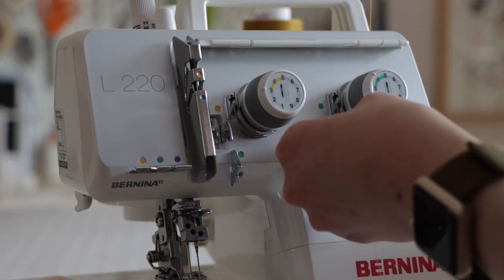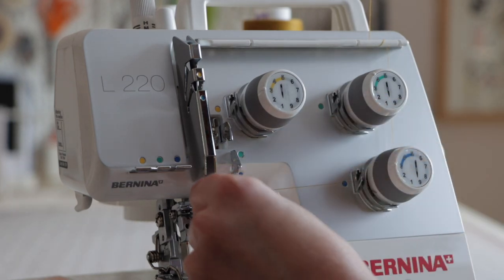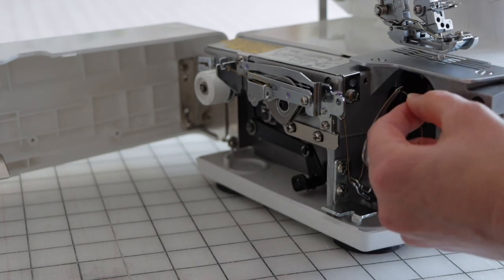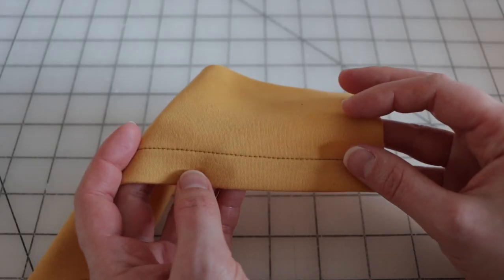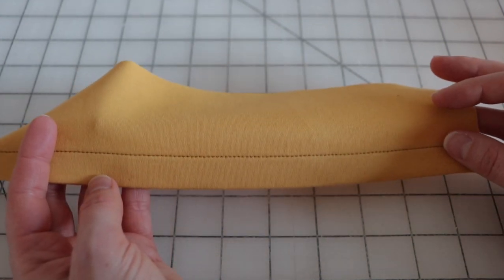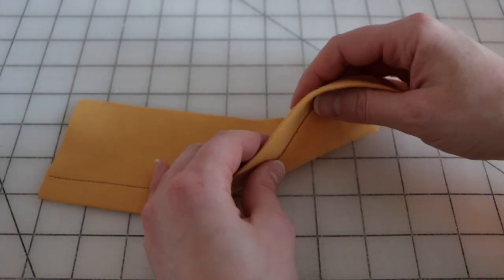Most cover stitch machines have the ability to sew with one, two, or three needles plus a looper underneath. If only one needle is used then a simple chain stitch is created. This stitch can be used for binding, hemming, and top stitching. It's great for top stitching jeans.